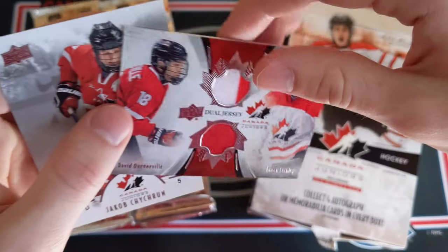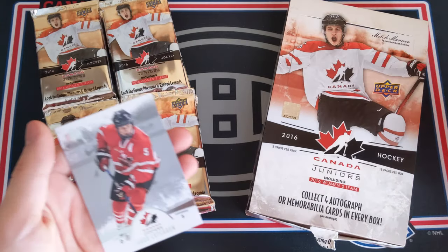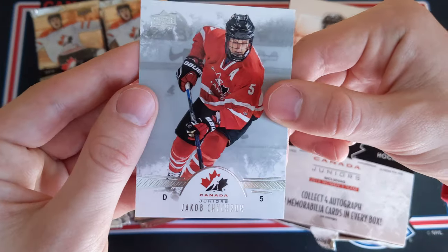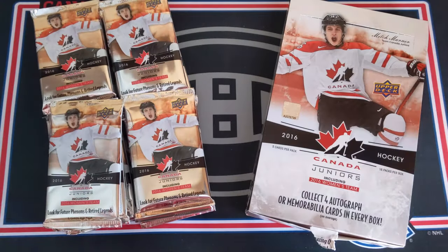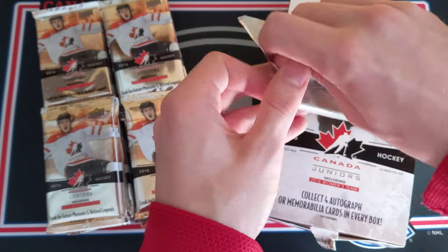I'm quite pleased with that first pack. I'll just leave the inserts and hits off camera for now — not much room here. Jacob Chikrin base card. Only three cards in that pack because we got the thicker memorabilia card. Not bad at all.